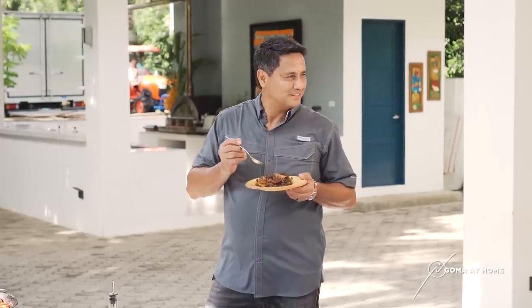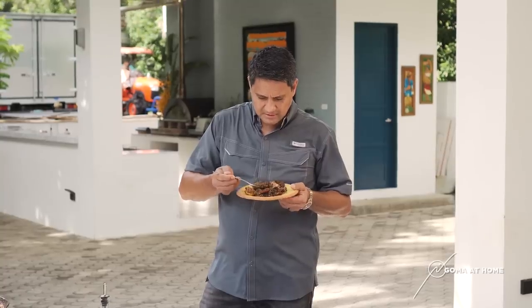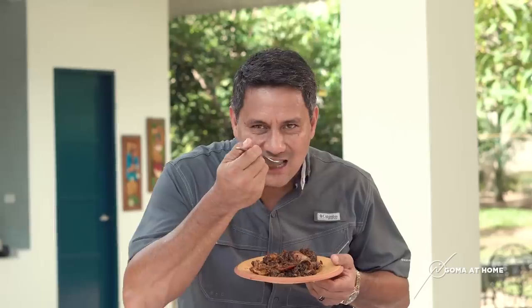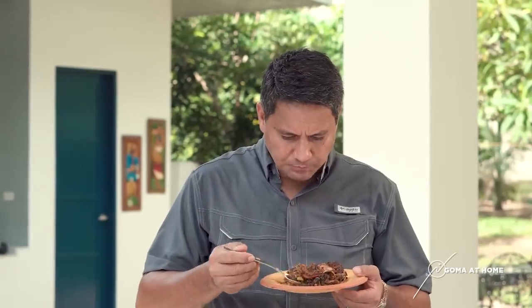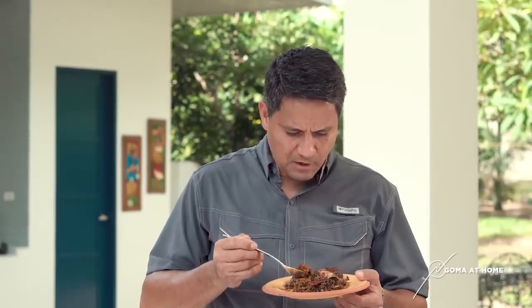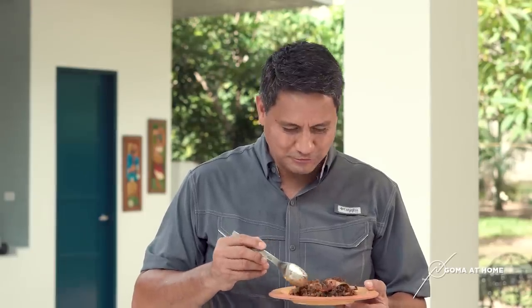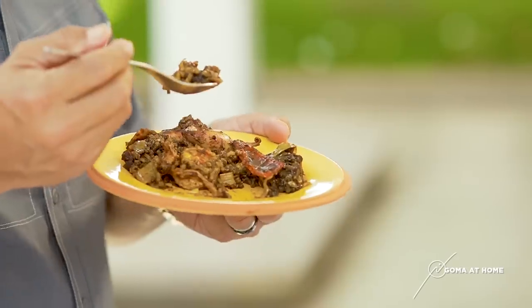It smells so good. Let's try the rice. The shrimp stock that we use, the taste of saffron, the smokiness of paprika, the sweetness of the squid — it's so good, it's really good. I really hope you can try this.